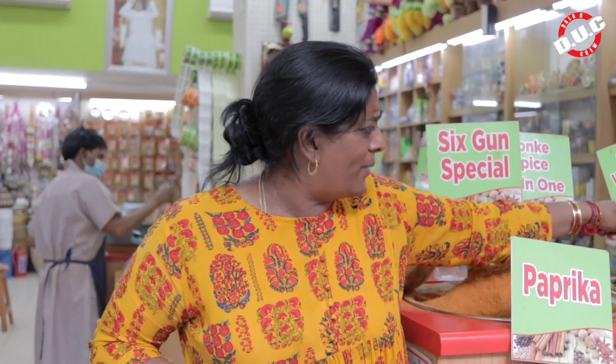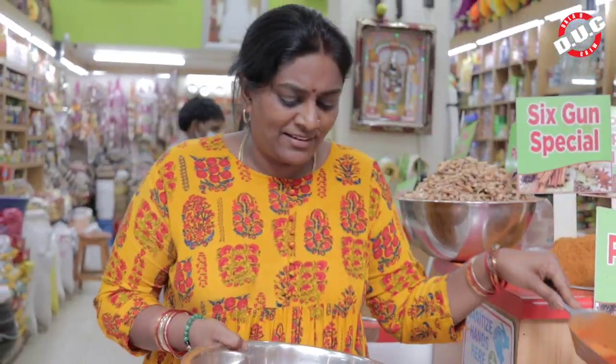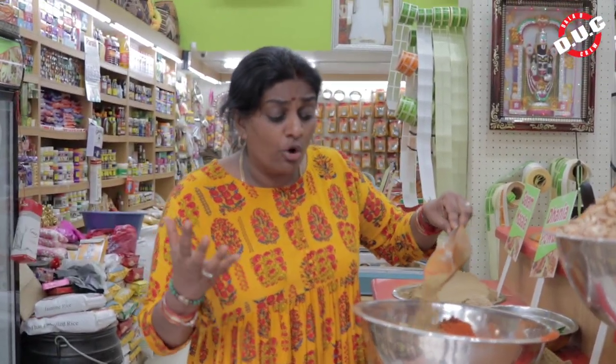Well guys, today I decided to make a lovely biryani masala. We're going to mix a lovely, exciting biryani masala. Now biryani, you can either have it spicy or not spicy, and you can take the whole biryani mix.